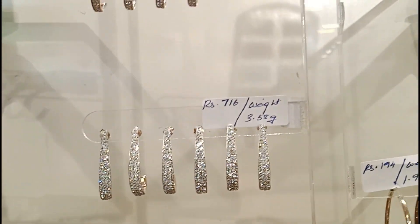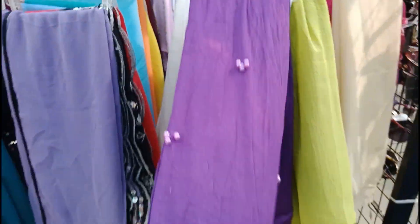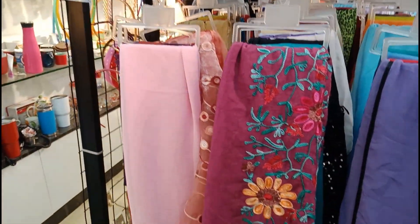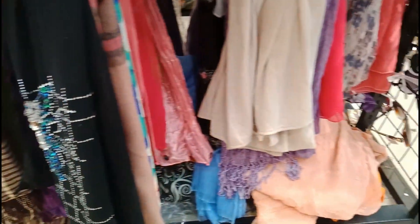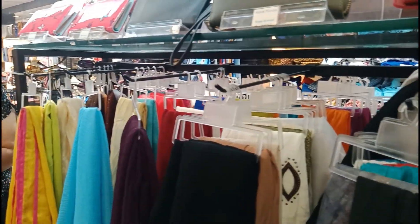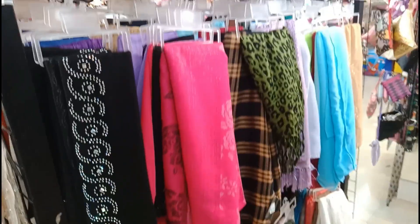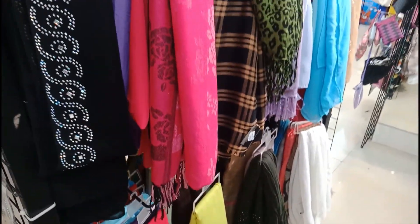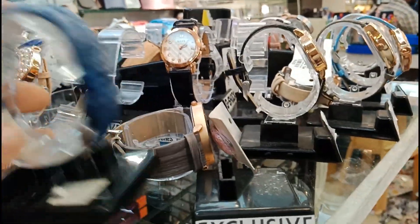In the ring section, there is a full stone ring that is priced at 716. That rate of 716 is a bit costly. For example, there is a store collection — a shawl type, a mask item. It is a good quality product. For imported items, the quality is great.